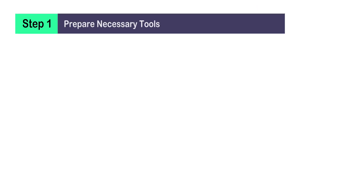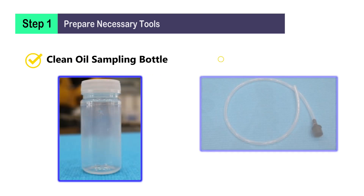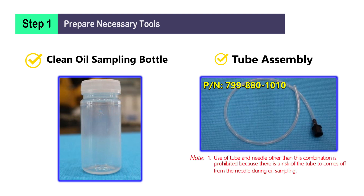Step 1: Prepare necessary tools. Prepare a clean oil sampling bottle and tube assembly with part number 799-880-1010. Please note that use of a tube and needle other than this combination is prohibited, because there is a risk of the tube coming off the needle during oil sampling. Reuse of the needle and tube is also prohibited in terms of COA accuracy and safety.